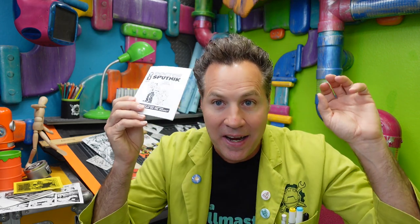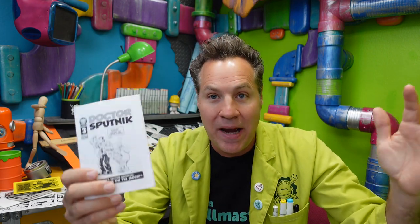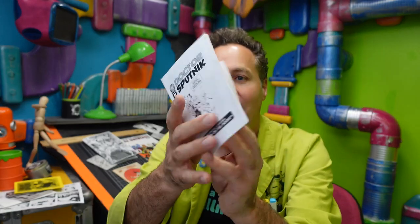Talking about all different skill levels — this is one from Roger Langridge, who is just an amazing artist. He's worked on properties like the Muppets, and tons of other stuff. He's still making mini comics, even at his level. So it's not just for beginners — it doesn't matter where you are.